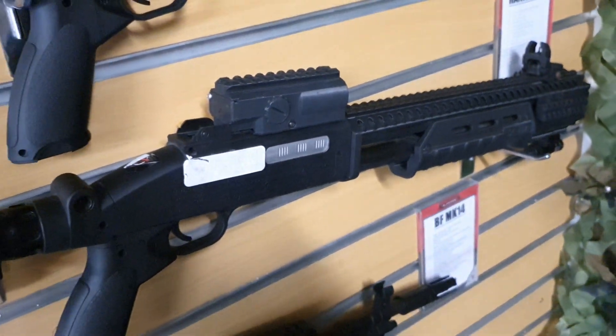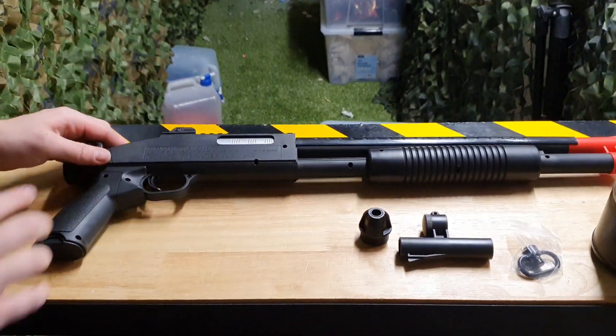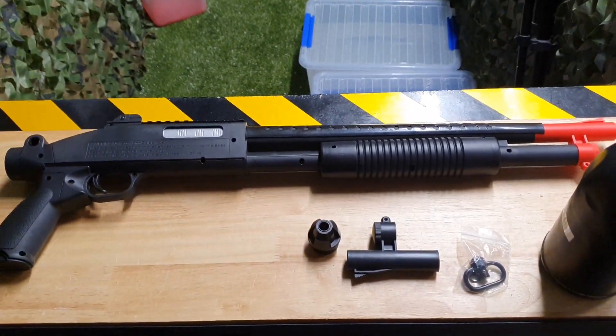All these accessories are available online as well, and for that price you won't get anything better. This is Tyson from Renegade Blasters — if you have any more questions, look in the description or give us a call.